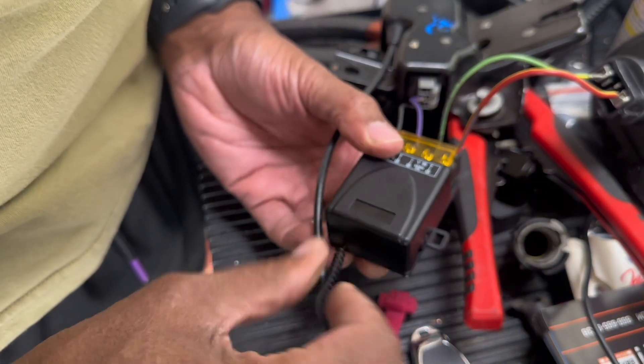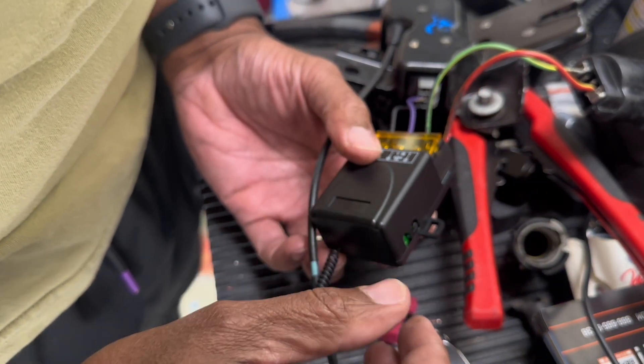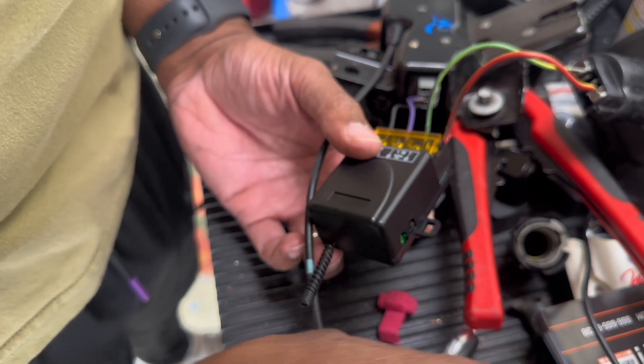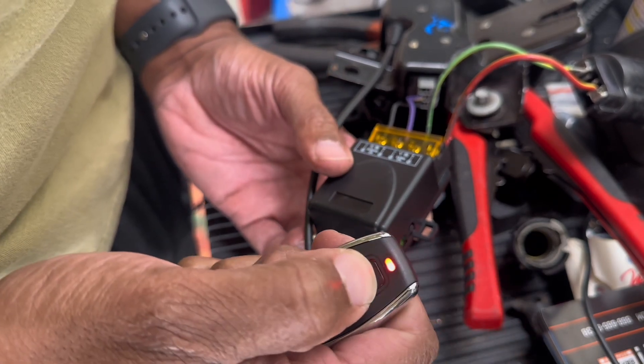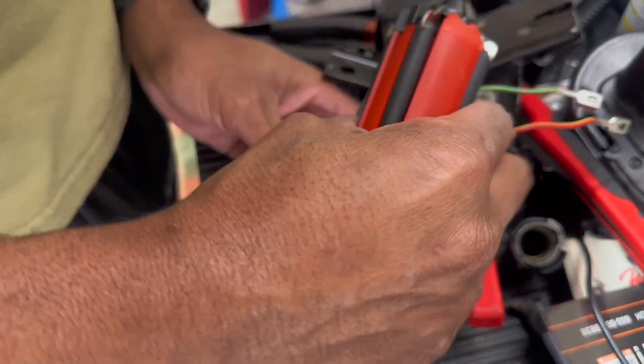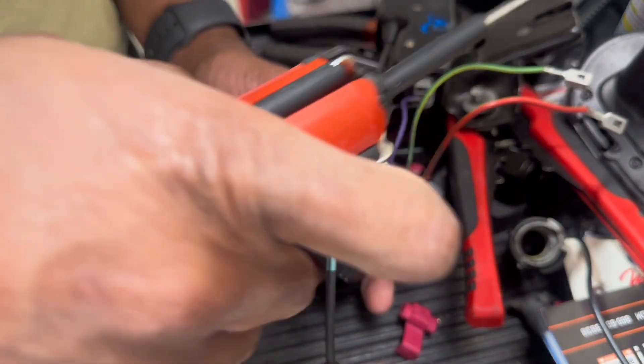Does anything supposed to happen? Okay, we got a button — let's see. So now let's try to get this latch mounted.